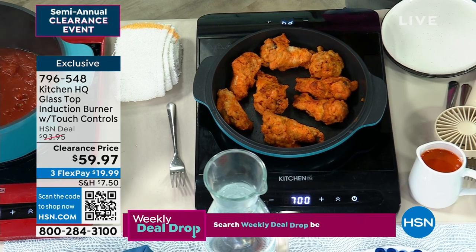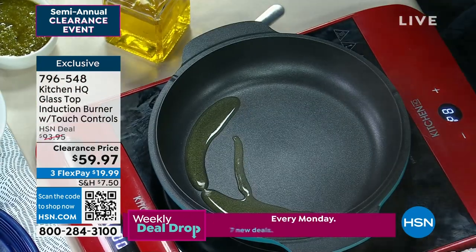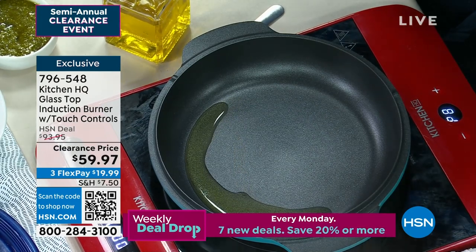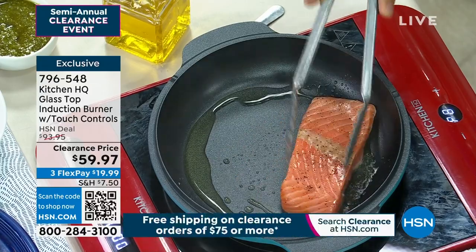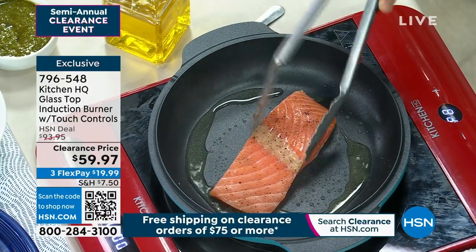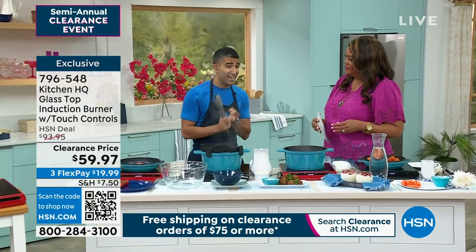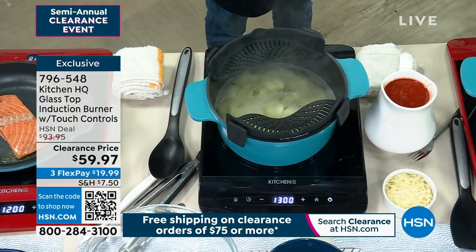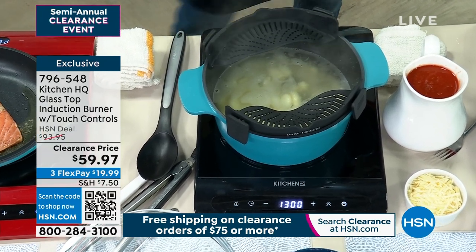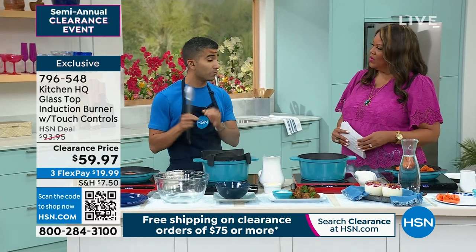We have two colors left — either the black or the red. This is great for cookouts and holidays. Perfect for extra space — you get an extra burner. What I love is, you're searing your salmon but you're not having to heat up the whole stove and make the house hot. Energy efficient, safe, portable. Sometimes you just need that extra burner, like when you have guests over, holiday time. I'll sometimes put two of them together just to hold temperatures and keep things warm.